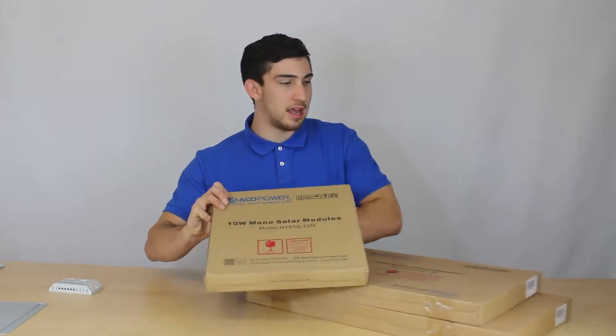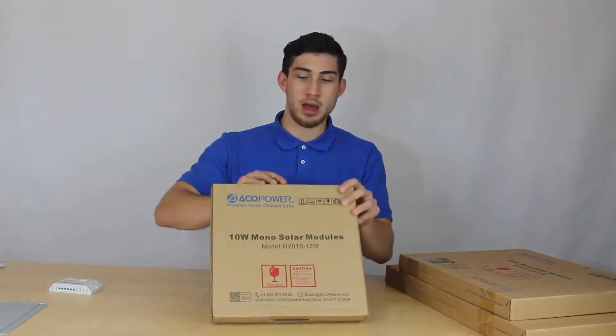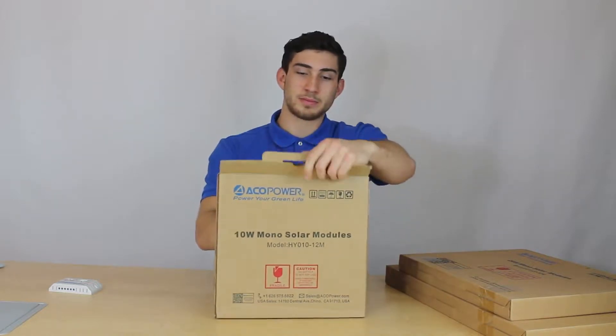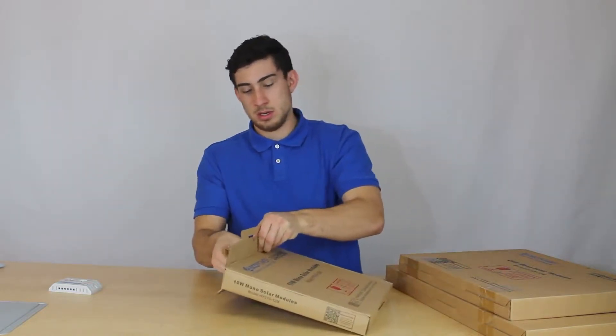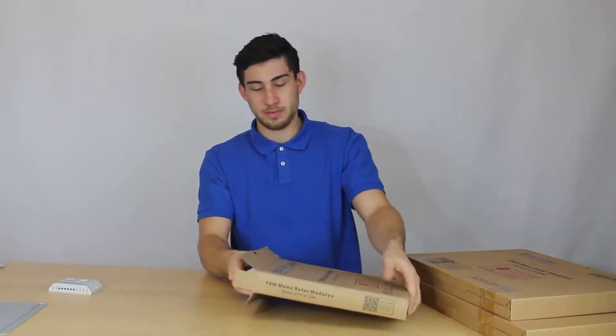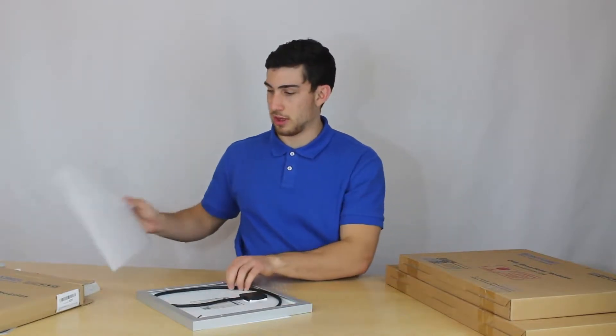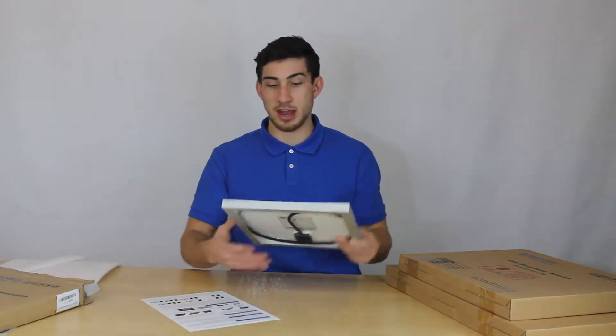So I'm going to get into the 10 watt monocrystalline solar panel. Each solar panel is wrapped from the sides to the top and bottom to make sure that it is not damaged in any way.